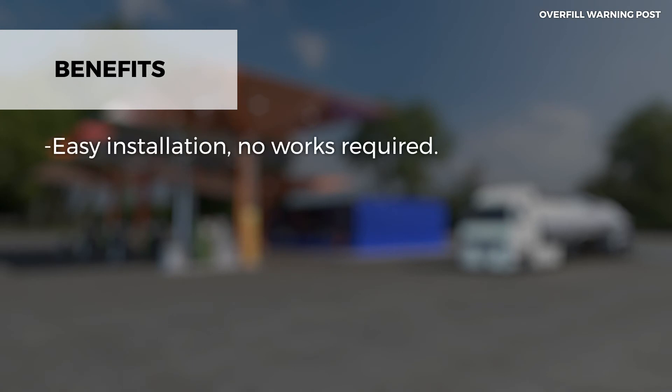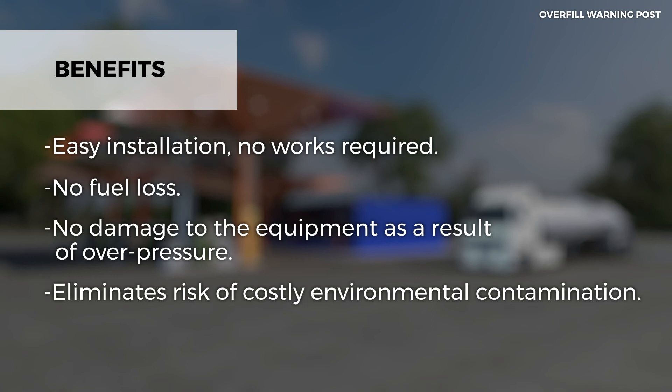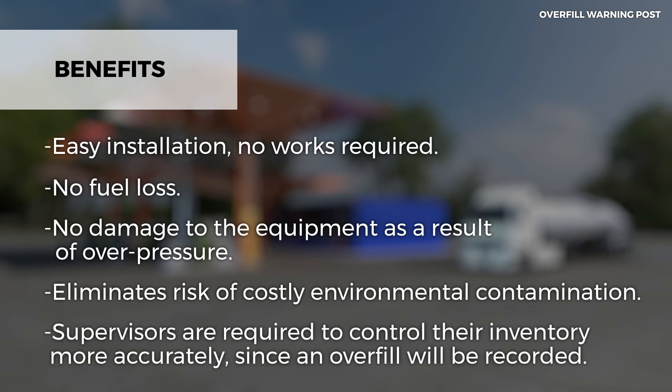Installing this system offers a wide range of benefits: easy installation, no works required, no fuel loss, no damage to the equipment as a result of overpressure, and it eliminates the risk of costly environmental contamination. Supervisors are also required to control their inventory more accurately, since an overfill will be recorded.